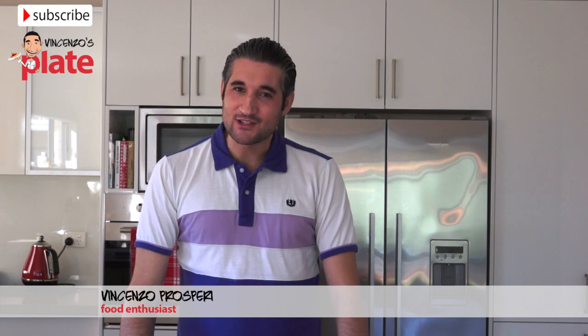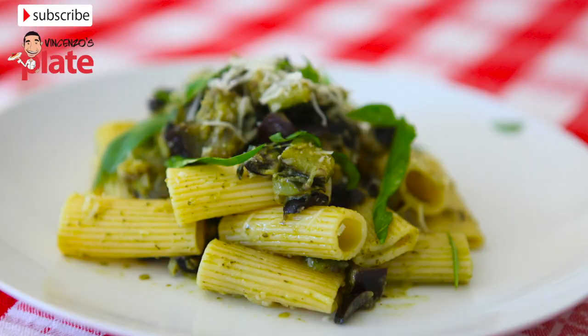Hi and welcome to Vincenzo's Plate. In this episode we are going to make Rigatoni dell'Otto.